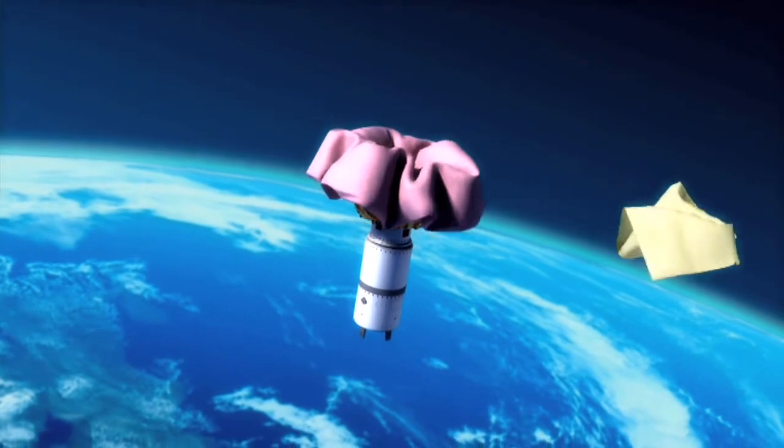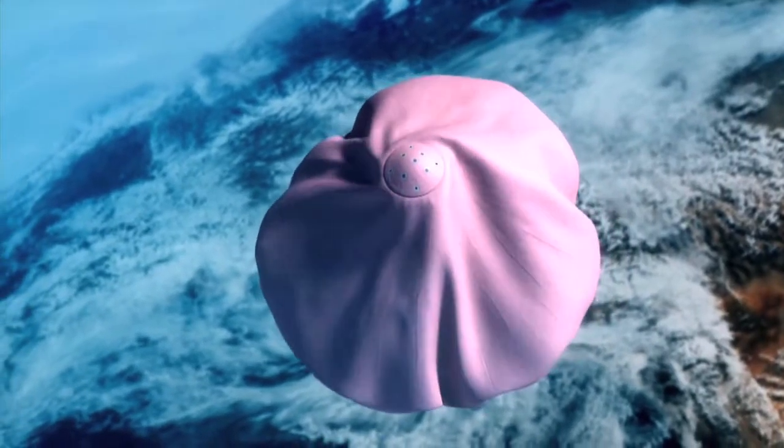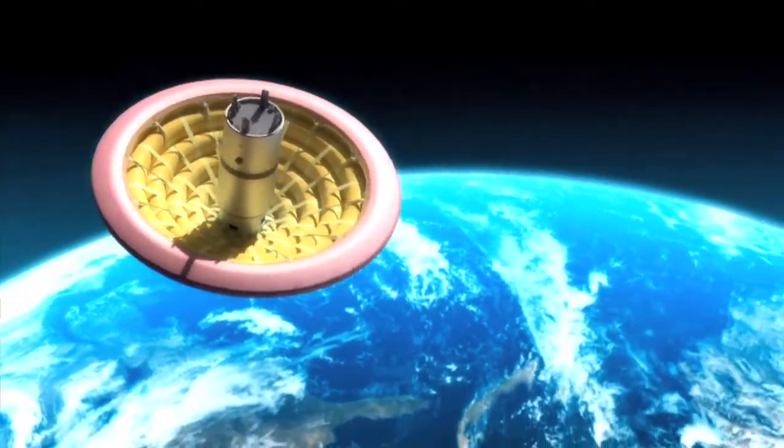They package very nicely, very similar to a parachute. They package down at a very small volume and can deploy to significantly larger areas. And NASA's next-gen inflatables are really unique structures. What makes them so unique? Let's find out.